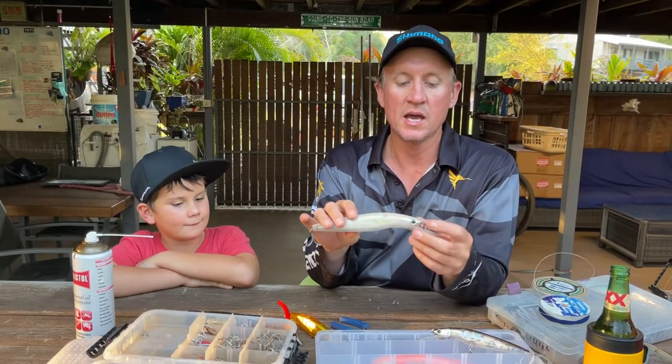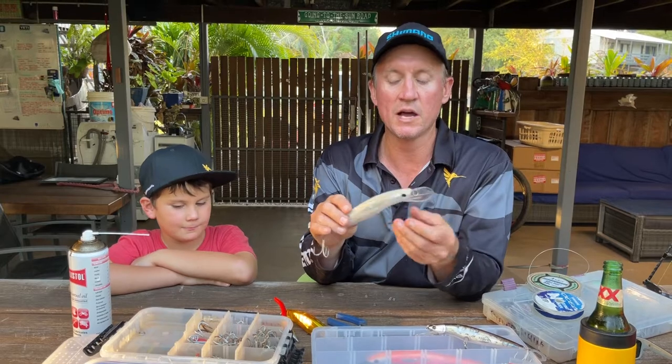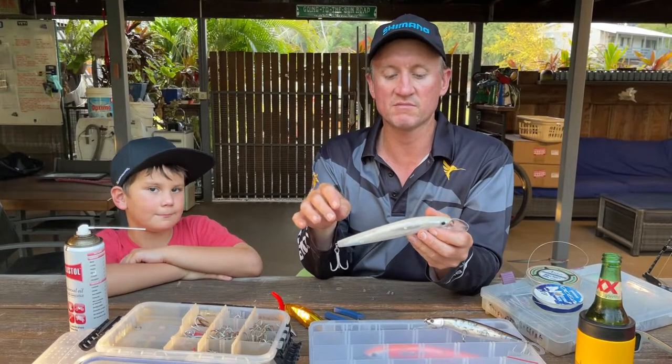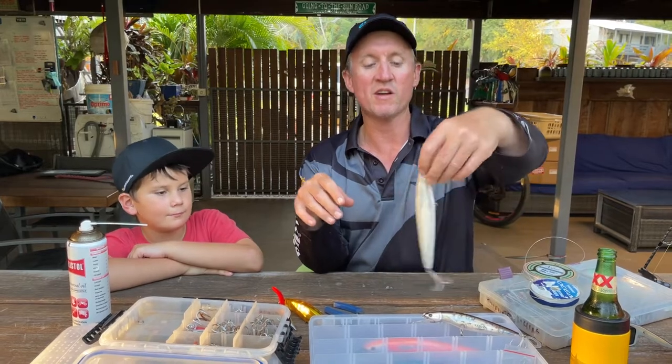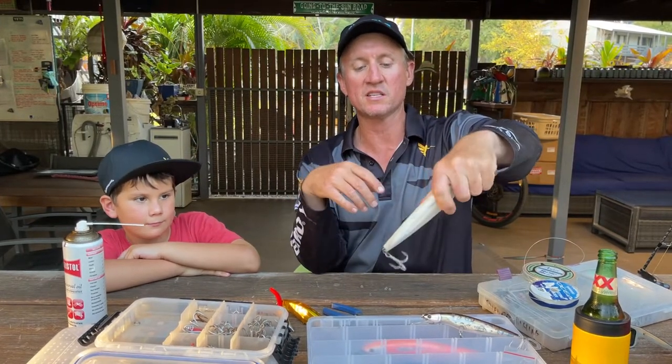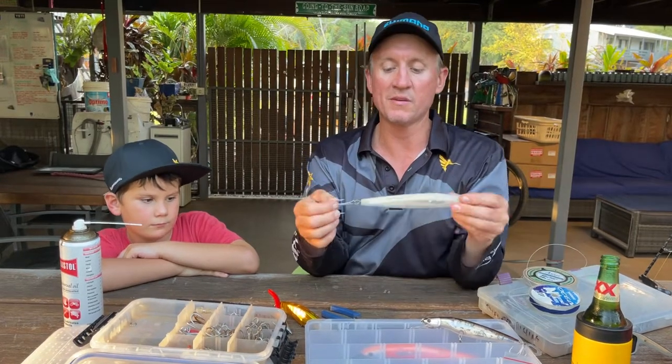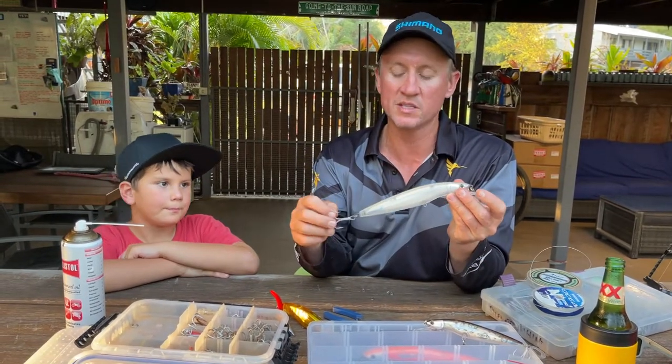One thing I've found over the years around groups, especially when mackerel are about, is taking off the middle treble. Safety-wise, that fish is thrashing around and it can be easy just to contain the fish on the back. You can put single hooks on the back if you want, but I typically just crunch the barbs in.